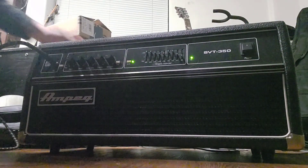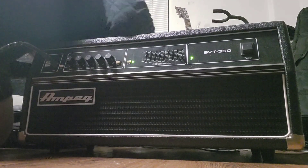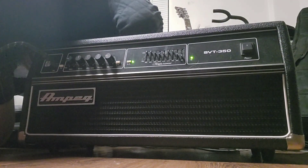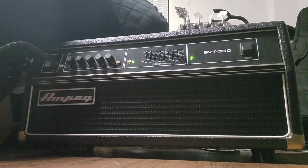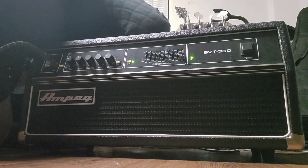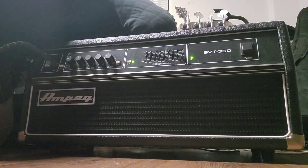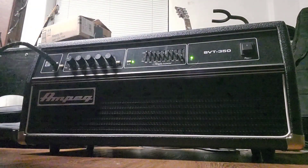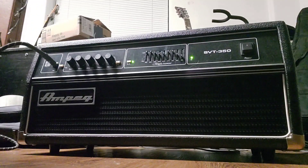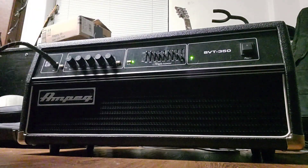On the back — I know y'all can't see this — there's a DI out, an effects loop, and power and preamp outs. It has two speaker jacks on the back so you can run two cabs in parallel. And there's a hum canceling pot back there, which I don't know why you'd use — it's pretty much dead quiet. But I'm going to go through the tones right here.